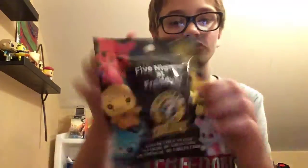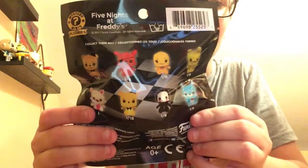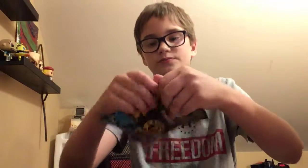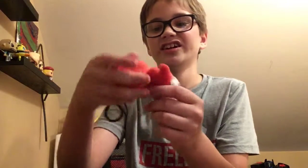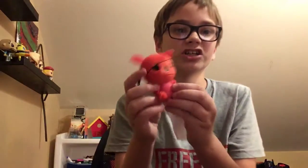So, first off, what I've gotten is a Five Nights at Freddy's Mystery Minis Plushies. Let's open it up. But first, these are all the characters you can get. I'm hoping we get Foxy, Springtrap, or the Marionette. We got Foxy! Cool! And it's a keychain — I did not know that. He even has a tail and an eye patch. It would have been cool if it came with a hook, but he's still cool. I really like this. I'm glad I got one of the ones I wanted.